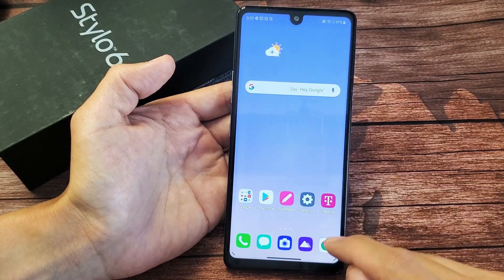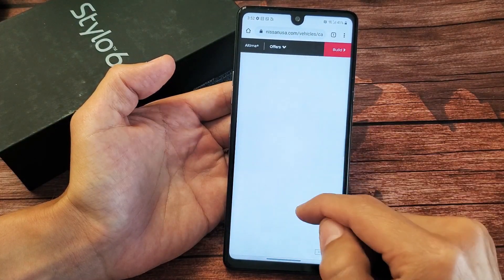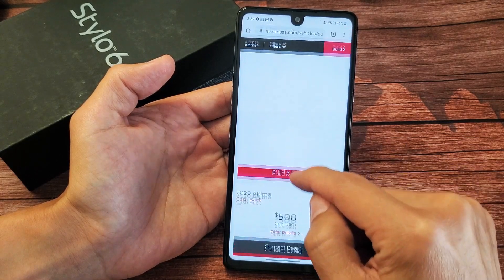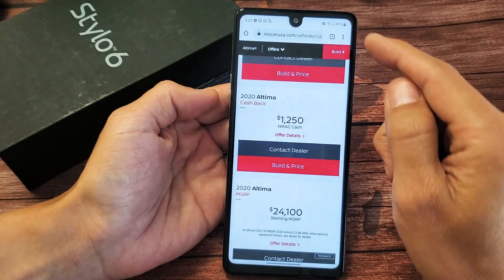If you're on a website and you have something where you can keep scrolling down and you want to take a screenshot of maybe the whole entire page or halfway down, you can do this too.